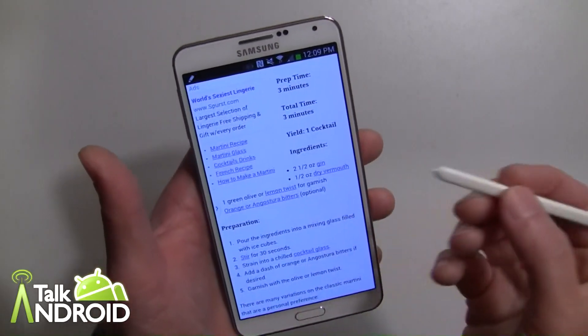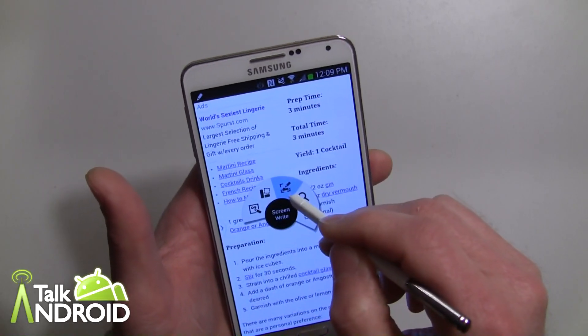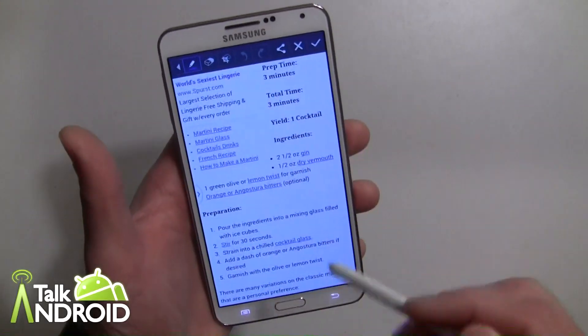So what I can do is, to open up Air Command, you hover the pen over anywhere, press the button, and then we're going to do ScreenWrite. You can see different choices here — we're going to choose ScreenWrite. It's actually going to take an image right now, and here it is.